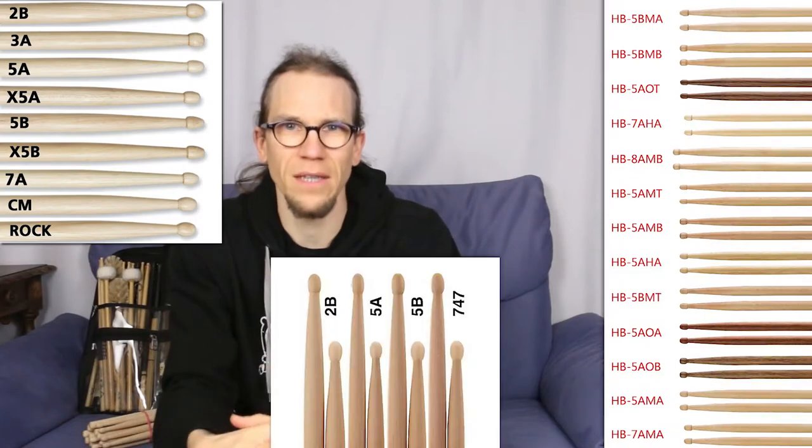Just quickly on the model names: in general, sticks with higher numbers are lighter, those with lower numbers are heavier. A sticks are thinner and B sticks are thicker, and there are countless special terms that mean something different for each brand — done on purpose, so you can only compare models within one manufacturer. Therefore, don't dwell on the names. Better to write down the exact values of thickness and length in millimeters, then you can compare sticks from different manufacturers.